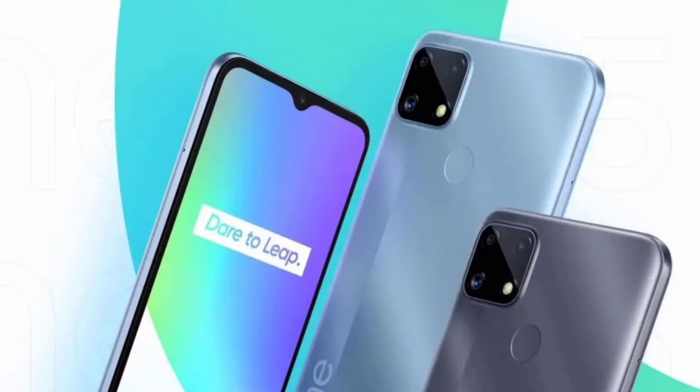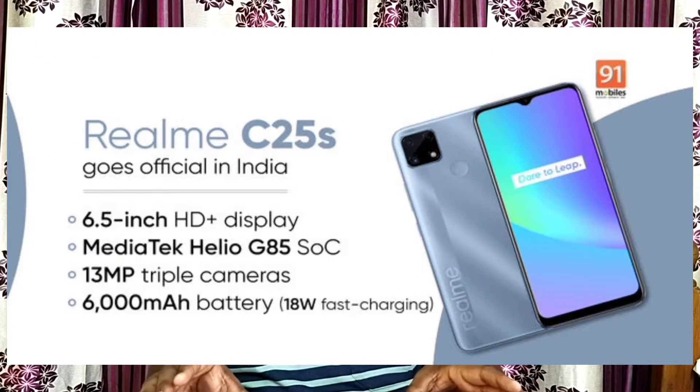Now let's talk about the Realme C25S. It has a G85 4G processor, a 6000mAh battery, a 13MP camera, and a 6.5-inch HD resolution display. The Realme C25S price is under $10, with 4GB RAM and 64GB storage.